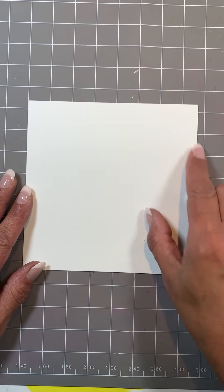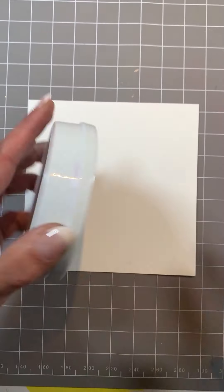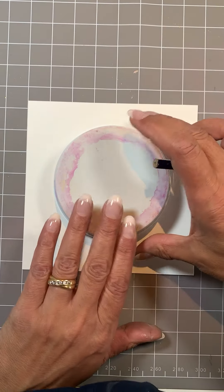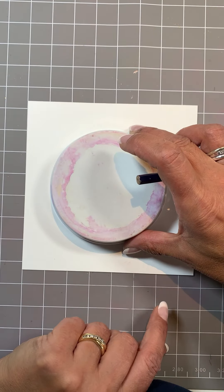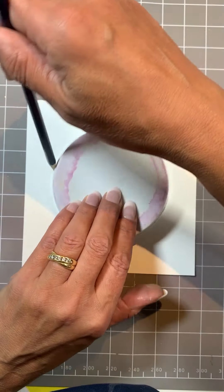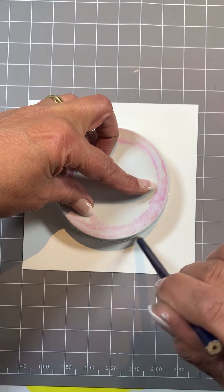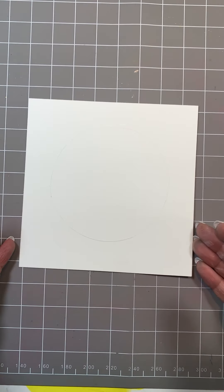The card is 15 centimeters square. Now to get the circle the size I want, I'm going to use an old pot. Don't be afraid to use what you've got in your craft room or all around the house — if it fits your project, use it. I'm just drawing a faint line all the way around with a pencil.